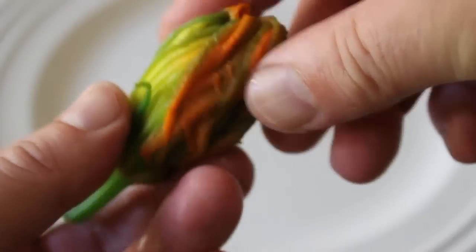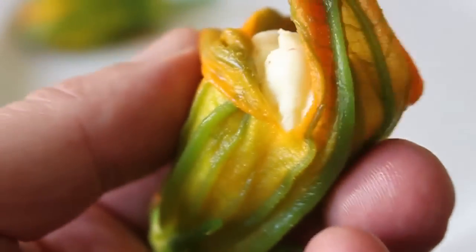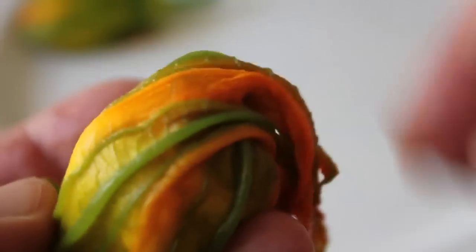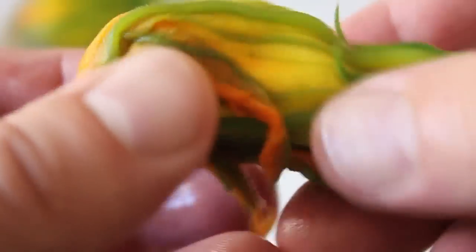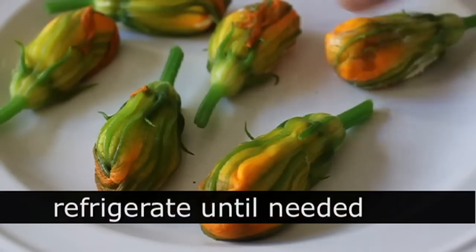One more time: stick your piping bag all the way to the base, squeeze in about a tablespoon into the opening, and then carefully fold those delicate petals over any openings until covered. You're always going to have a couple of extra petals, which you just want to fold back over. Really not that hard. Those are going to go in the fridge until we're ready — we want those very firm when we dip them in the batter.